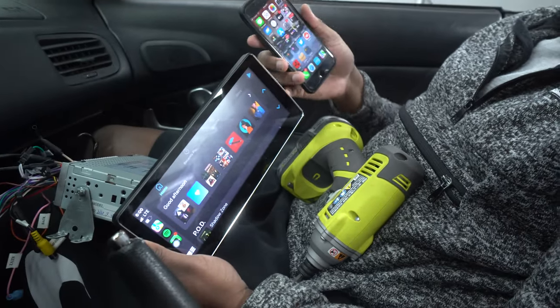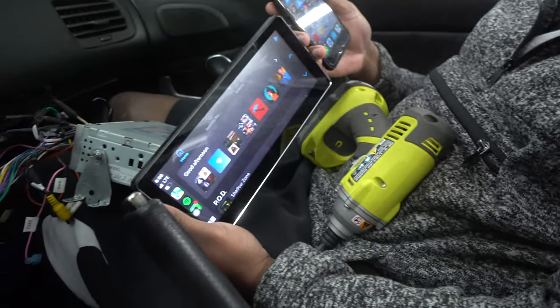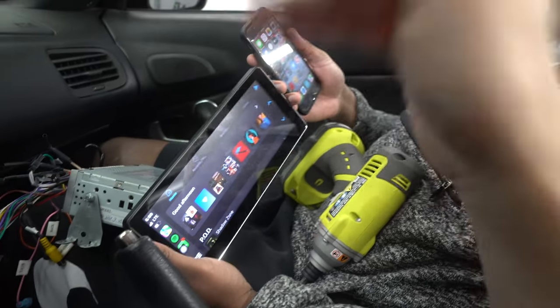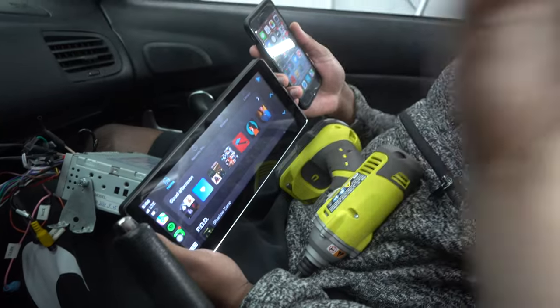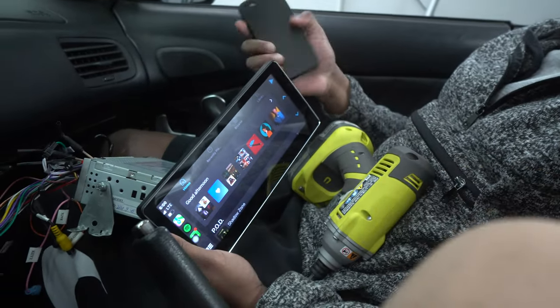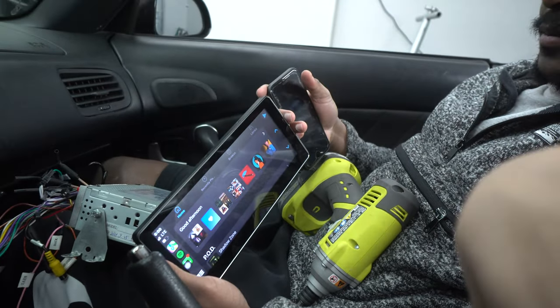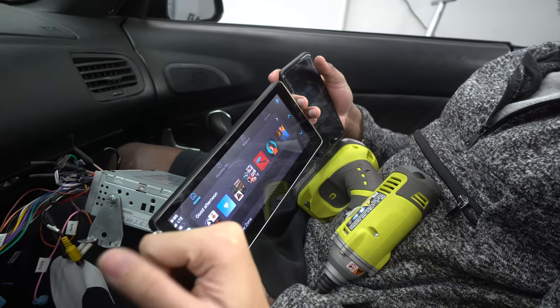It's very easy to do. Mr. T here is very happy because now you walk into your car, start it up, and you just go. You can also charge it via the wired option if the wireless connection isn't ideal, but wireless is the future — your phone stays in your pocket and it just connects automatically.